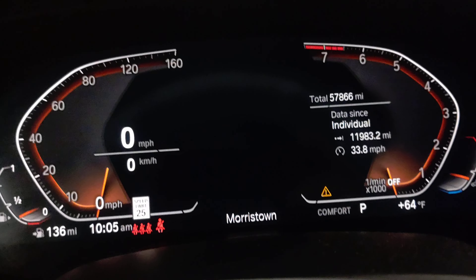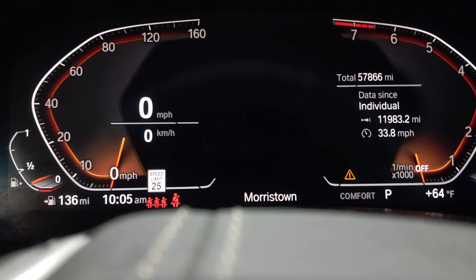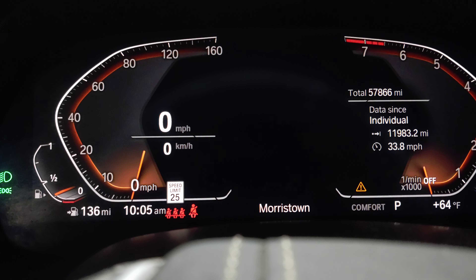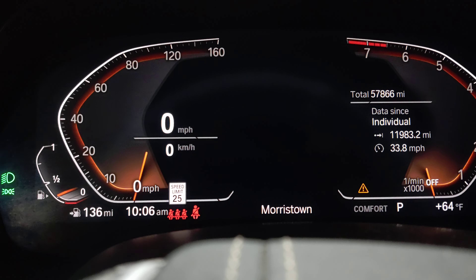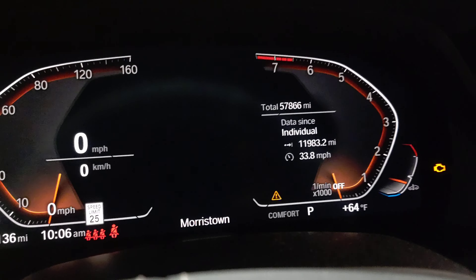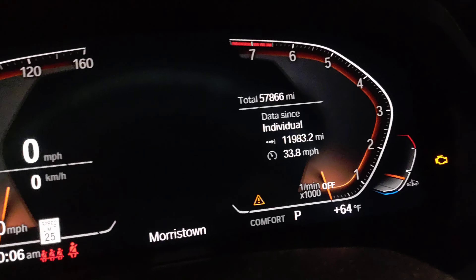Hello guys, how are you doing today? I have a 2019 BMW X5 and I will show you how to reset the oil change on this 2019 BMW X5. First thing you have to do is turn the ignition on — the key in the second position — and you don't start the car.